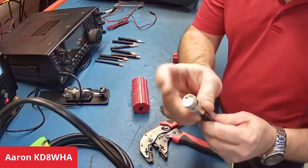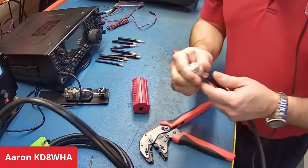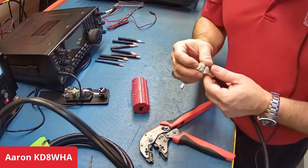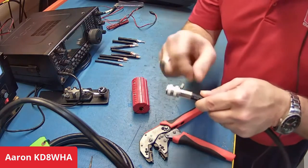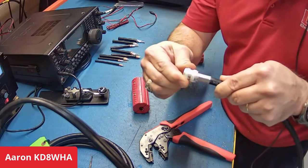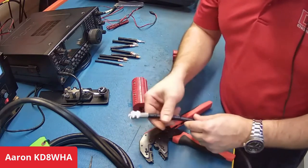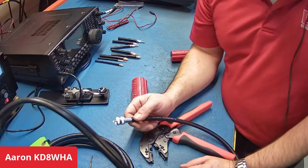All you need to do is apply a little bit of solder to the end and you're ready to rock. You have to solder the center conductor, but the shield is fully crimped — a full mechanical bond all the way around. Boy, is that beautiful! That is really nice. And it's quick.